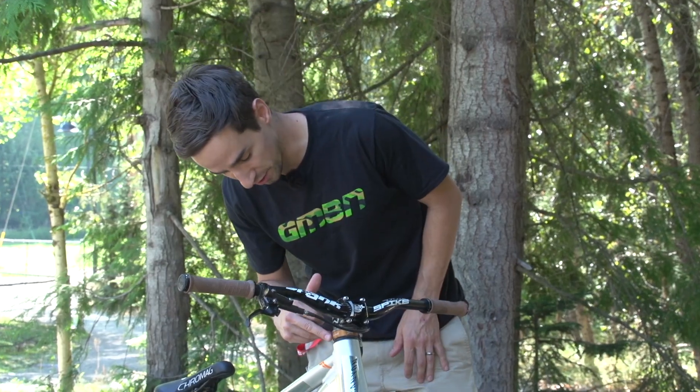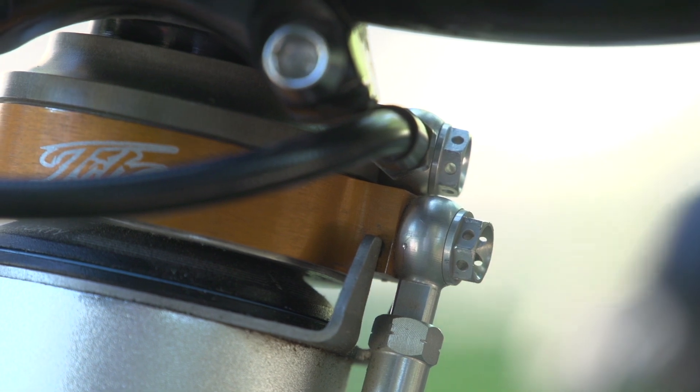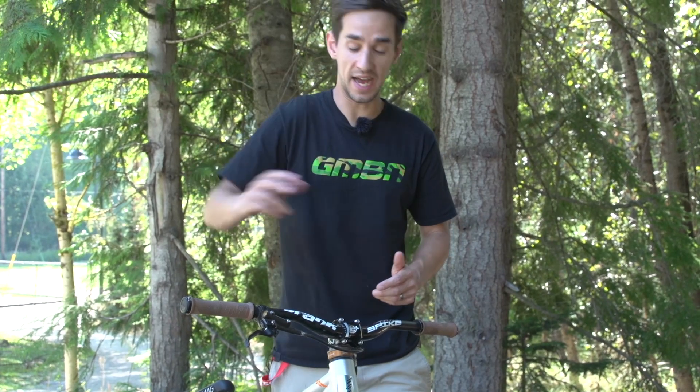One thing you'll notice here that's really cool is this Trickstuff gyro. It's a hydraulic gyro because Thomas is running Shimano Saint hydraulic disc brakes. It lets him spin the bars and do tail whips just as much as he wants.